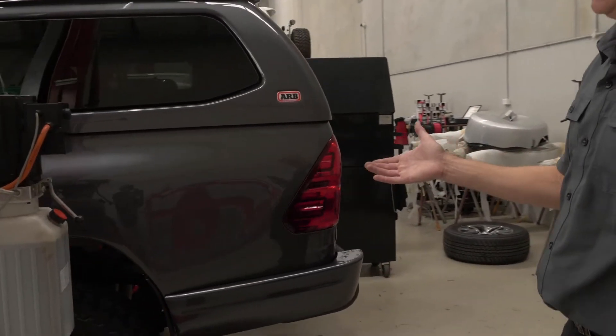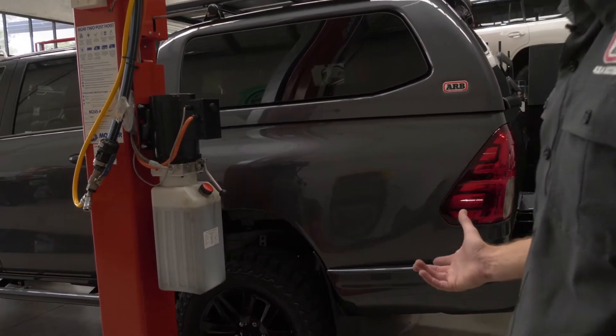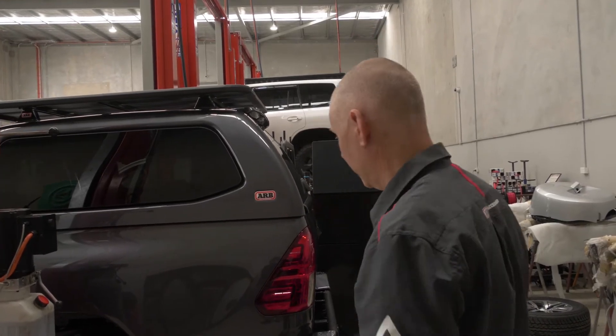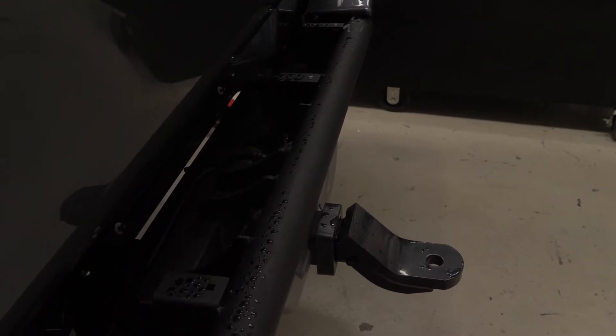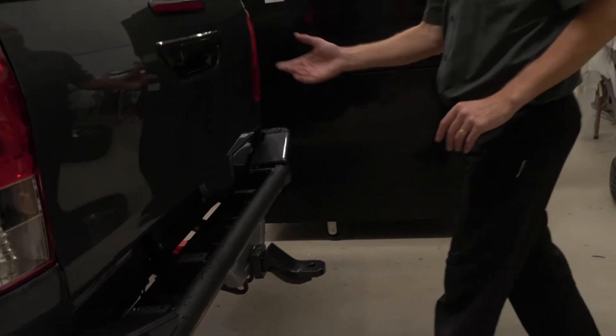Down in the back of the vehicle we've fitted one of the ARB Frontier fuel tanks, which is going to give us an extra 40 or 50 odd litres so we get a better range when we're out back touring. We've fitted the ARB Summit rear bar — we're still waiting on a few things to finish that off, the step treads and those things, but that'll get there.